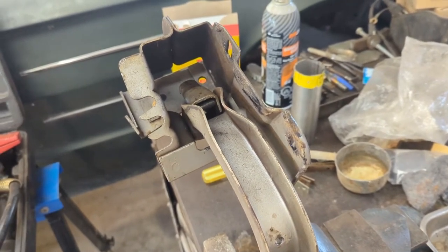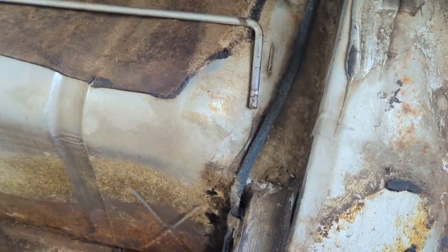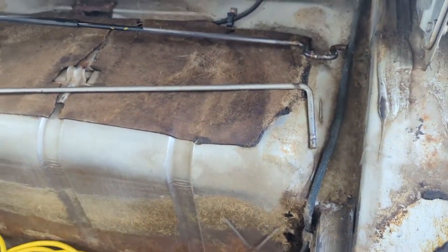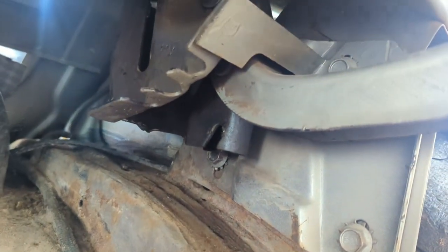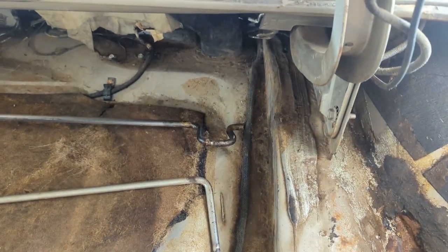I had to take the torsion rods out. To do that, you use a pair of vice grips — it actually says in the book — you put vice grips on the tail end of these to control them, then pull them out and let them go back. It takes a little bit of strength but it's not a big job. One torsion on each side. You can see these little notches — that's where the torsion rod goes, and there's a slot up there. That loop is how the trunk hinge works.